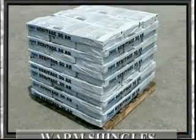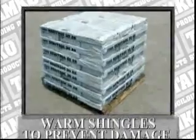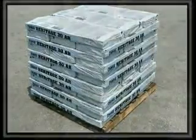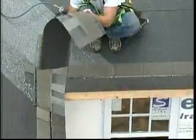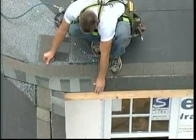Prior to installation, it's important to warm shingles to prevent damage which can occur while bending the shingles to form the valley. After valley flashing is in place, apply the first course of shingles along the eaves of one of the intersecting roof planes and across the valley.